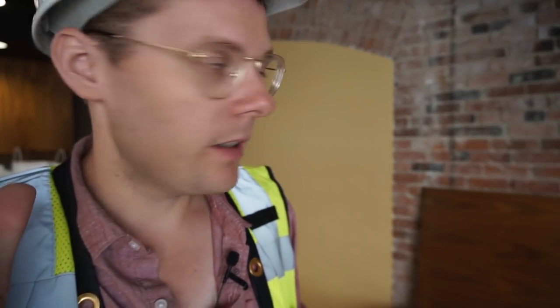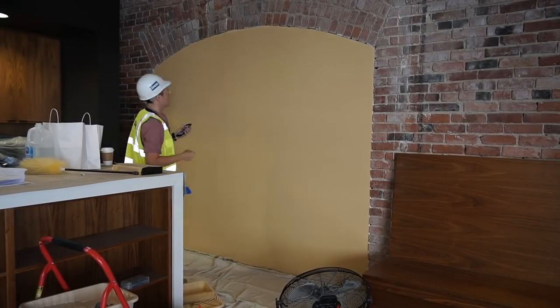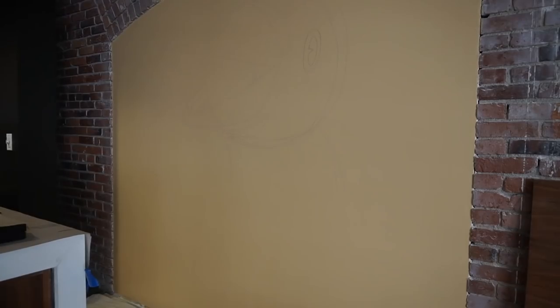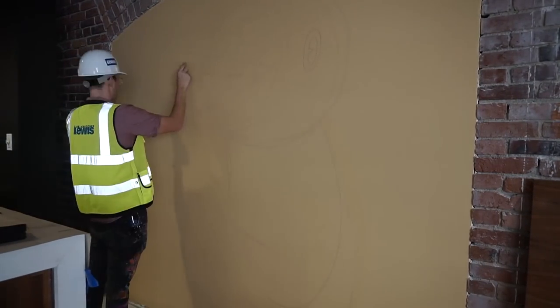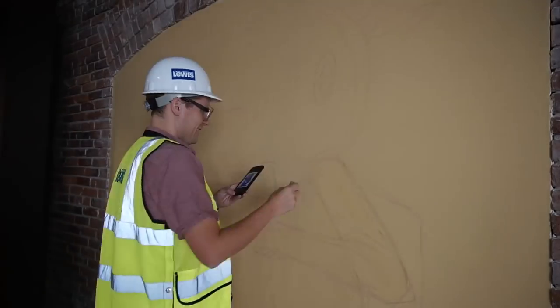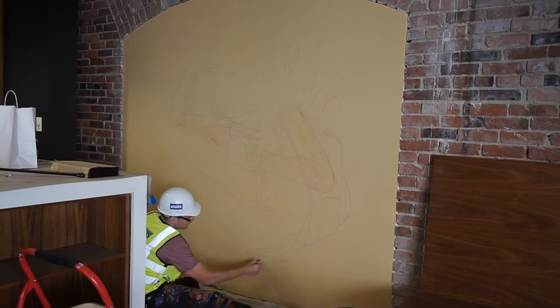Background is done — pretty simple background. Now I gotta sketch the character on there. There's this island right in front, so this isn't gonna be one where I use a projector. It's kind of too small and simple to really worry about a grid. So I'm just gonna freehand this one and get out my trusty sidewalk chalk to sketch the character on the wall.